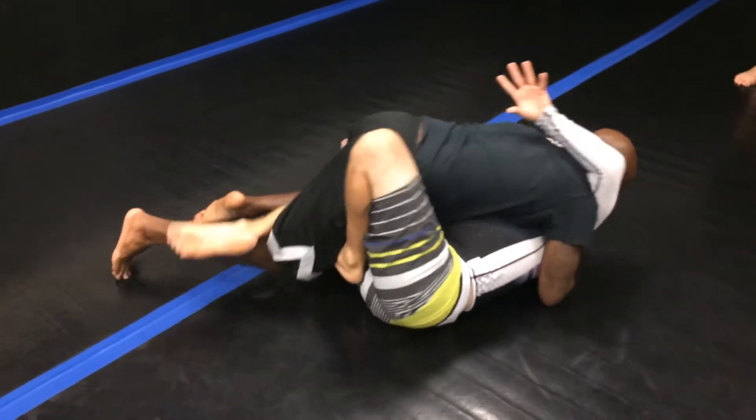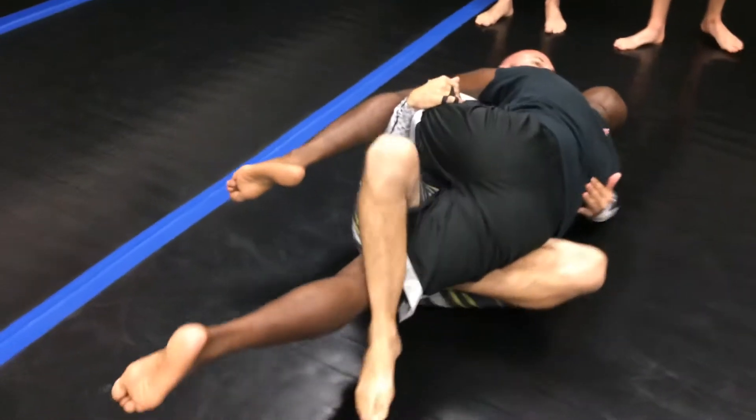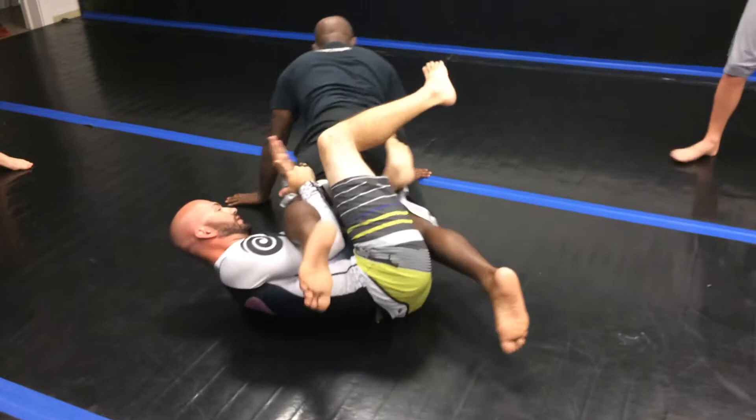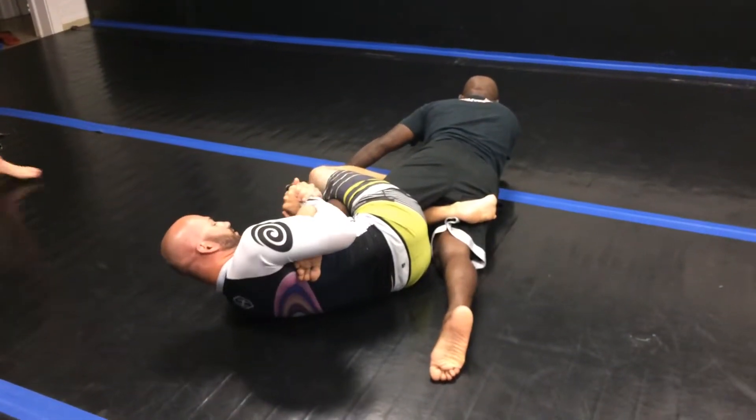Then as he drives forward, it gives me his leg. So if he just lets me roll, awesome. But most guys are wise to it, so I'm going to roll my bases out — that exposes the bottom half. So I bring this leg all the way through, this one comes over, toes in the butt, grab the heel.